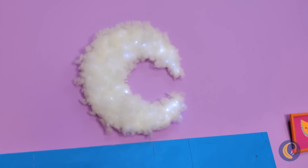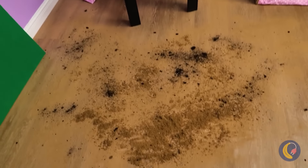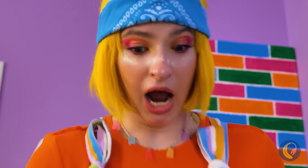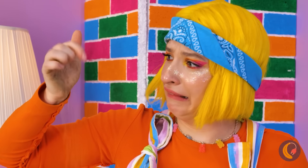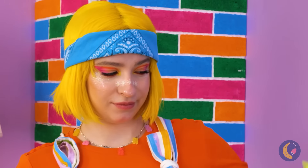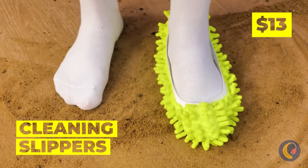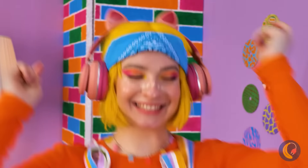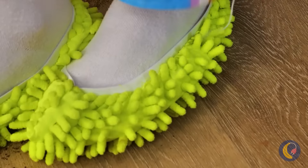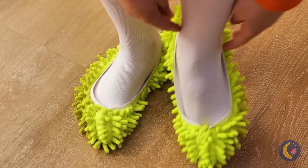This rainbow room is really coming together. Probably should have wiped your shoes on the way in — there's enough here to make our own beach. But we can have fun cleaning it up: put on some cleaning slippers and have your own little dance party. Boogie down, shake it off — the sand, that is.